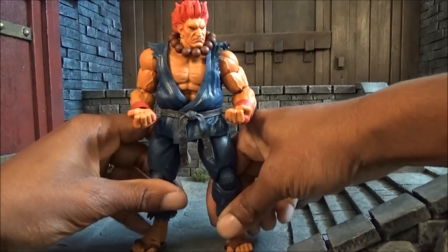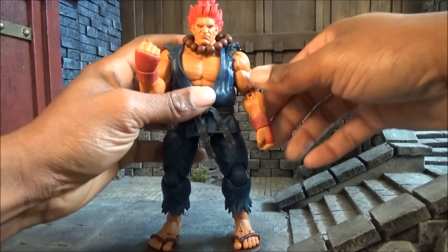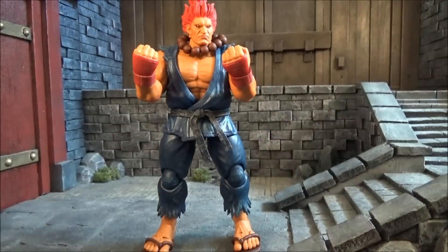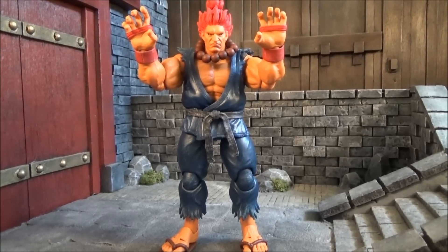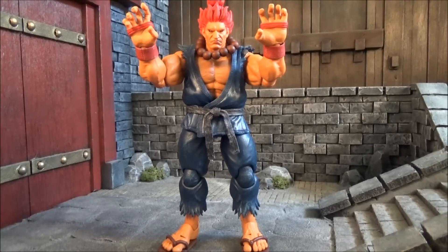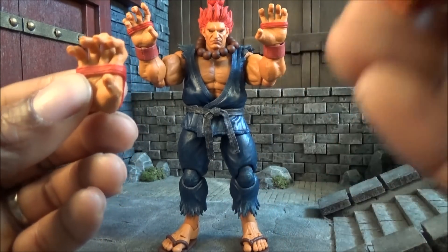In packaging he comes with two closed fists, two joined karate-chop hands, and four grabby hands — so four open/gripping hands in total. They pretty much look the same with very minimal differences between them.